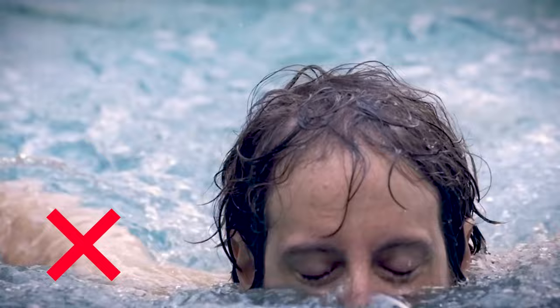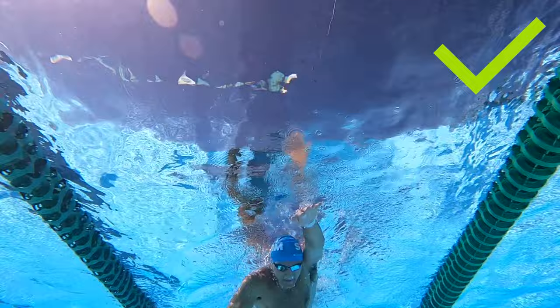You'll also notice I'm wearing my cap and goggles today. I highly recommend that you wear these when you're swimming. The main purpose of a swim cap is to keep your hair out of your face so you don't have to lift your head up, and you can move your body freely without even thinking about your hair. They're also helpful for protecting your hair from chlorine damage or sun damage if you're outside.